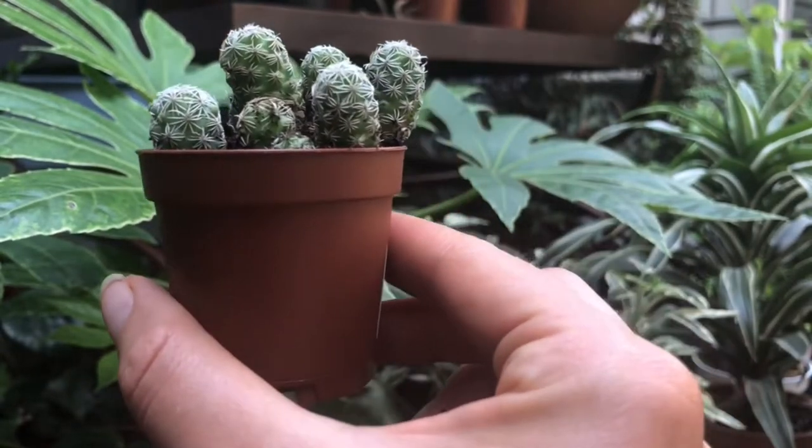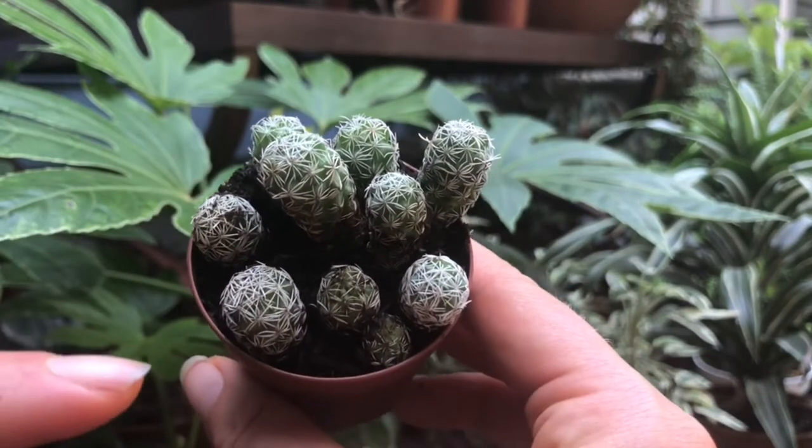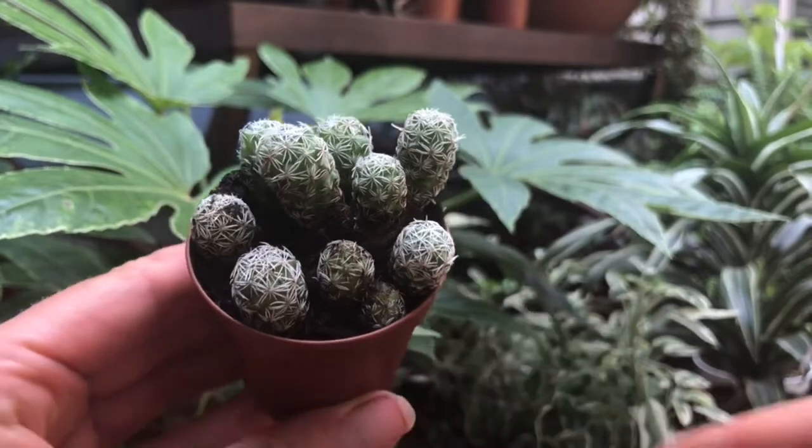This cactus will get about five inches tall. As you can see, it's a clumping cactus. There are about ten starters in here and they're all fully rooted.